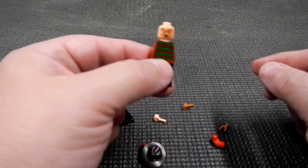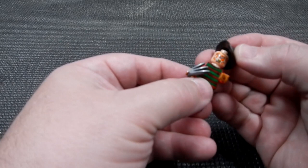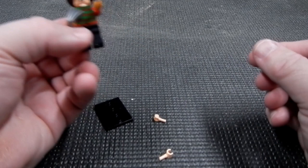Next we've got Freddy Krueger — stick his left arm in, put his little hat on, little fedora. Voila, we've got Freddy Krueger. We'll stick him on a base.